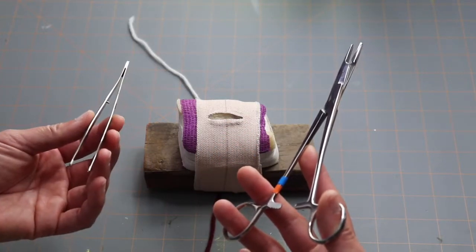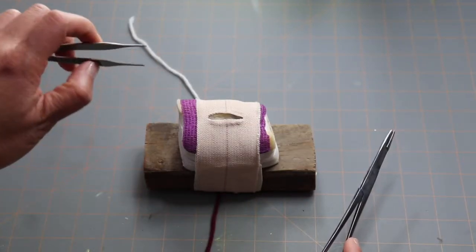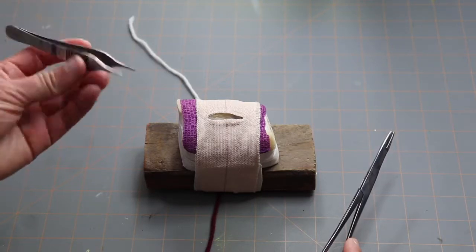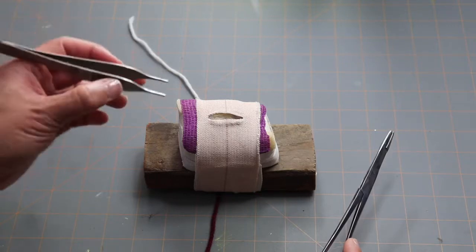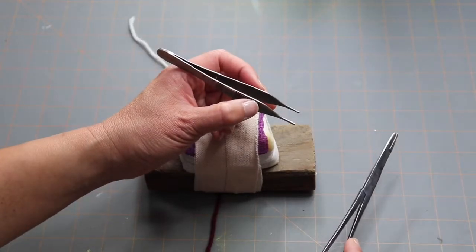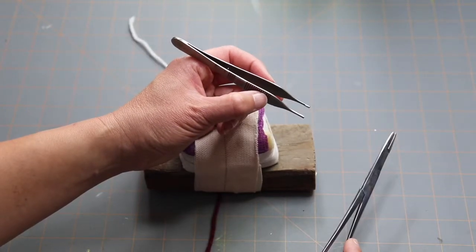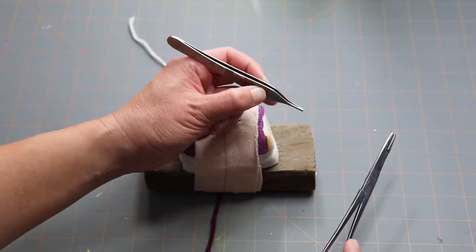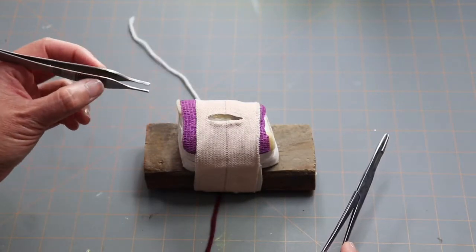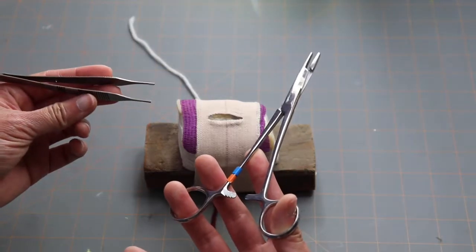Your thumb forceps you're going to hold like a pencil. Try not to overhand it — you might pinch too strongly and damage the tissue. If you hold it like a pencil you can be more gentle, and you can brace your hand against the patient or table to keep your hand steady as you're trying to pick up tissue. Holding it like a pencil gives you the most flexibility and control.